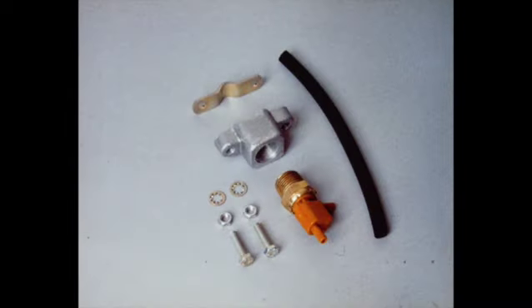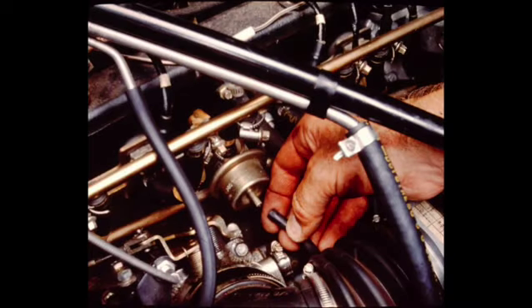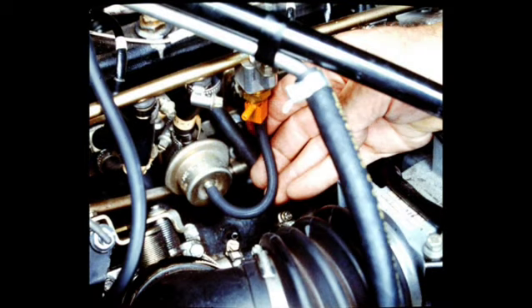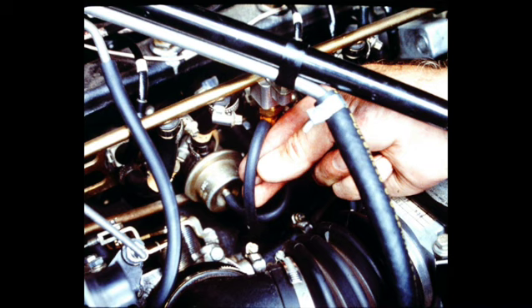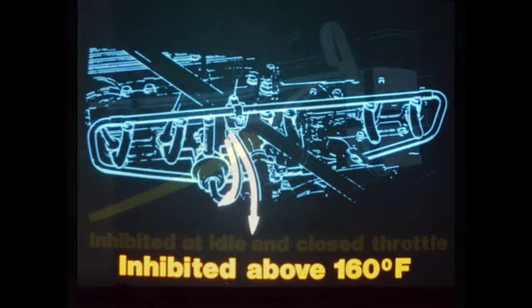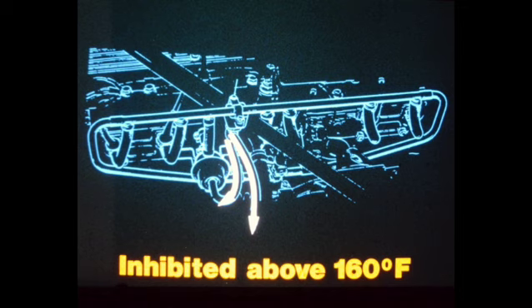The second portion of the modification kit has already been installed in late production vehicles. To install on earlier vehicles, remove and discard the existing vacuum line between the intake manifold and the fuel pressure regulator. Assemble the switch and install onto the fuel rail as shown. Then install the two new vacuum lines: one connects the pressure regulator to the lower port on the thermal valve, and the other connects the thermal valve upper port to the intake manifold port. Trim the length of these hoses as necessary. This modification kit accomplishes two functions to aid in hot starting: the carbon canister is inhibited at idle and when the throttle closes by the action of the vacuum valve, and the thermal valve inhibits vacuum to the fuel pressure regulator at temperatures above approximately 160 degrees Fahrenheit, which increases fuel pressure and helps eliminate the tendency for the fuel to vaporize.